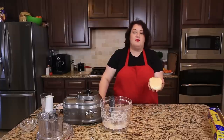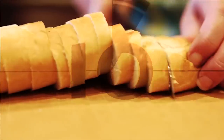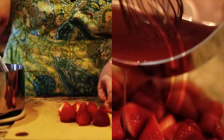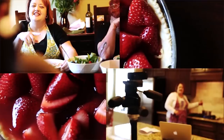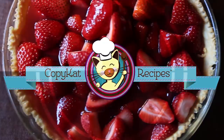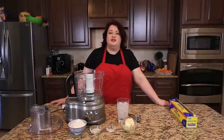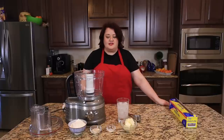Next up on CopyCat.com, foolproof pie crust made with a food processor. We're going to make pie dough, and it only has five simple ingredients. We're going to use a food processor to do it, because pie dough is very easy to make with a food processor. You can put this together in just about two minutes. So we're going to go ahead and get started.